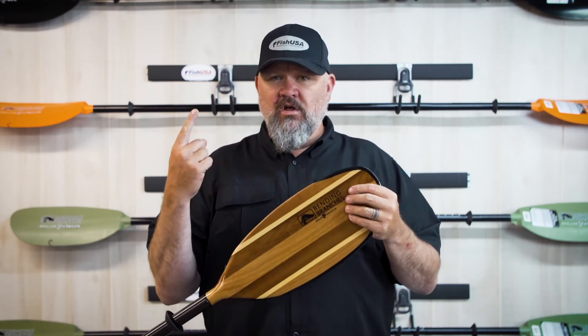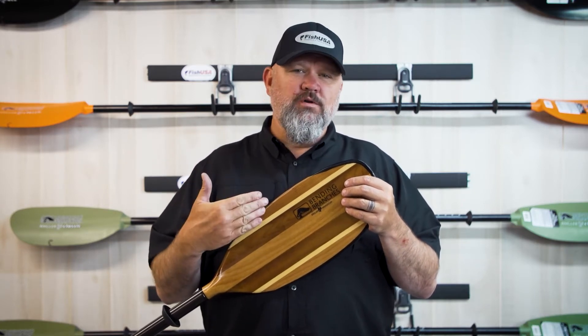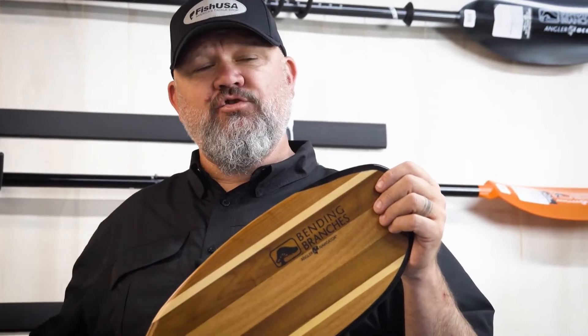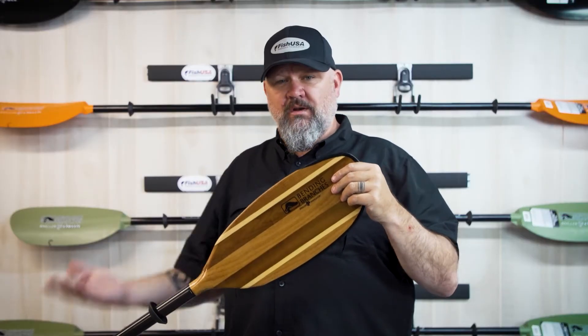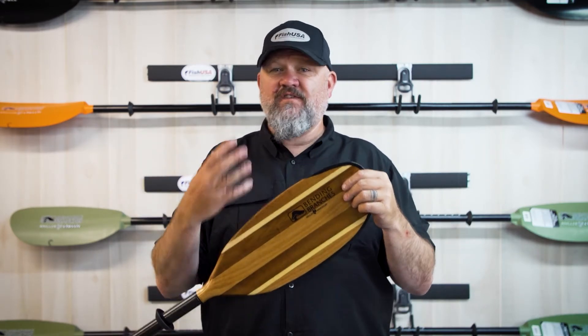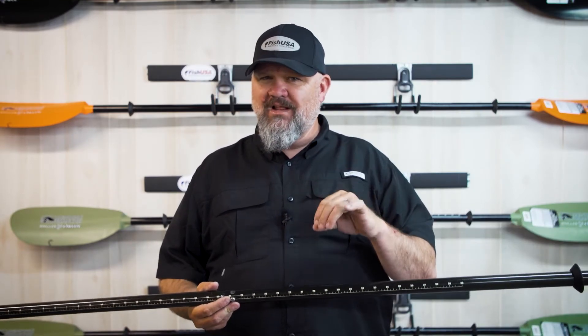Wood is going to be a little bit heavier than your carbon fiber or fiberglass, but what you get out of a wooden blade is buoyancy. As you go through your paddle stroke on the back of your stroke, not only does the blade that's forward — which is a little bit heavier — act as a counterbalance, the buoyancy of wood has it pop out of the water, and it actually kind of offsets the feel and the swing weight of that blade. So even though the paddle is a little heavier, it's going to feel lighter when you're paddling.